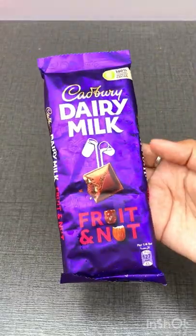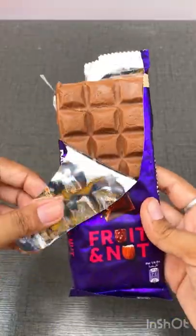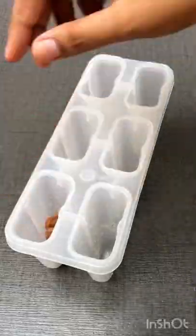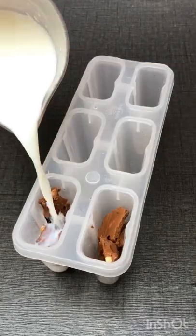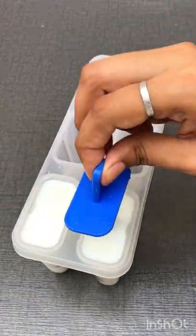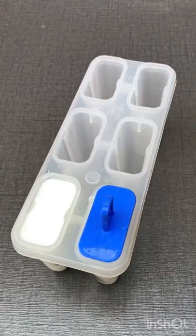On day 9, we made dairy milk popsicles. For that, I had dairy milk daily, and after that I took my ice cream mold and filled it up. Then I put sticks in it and put it in the freezer for 24 hours.